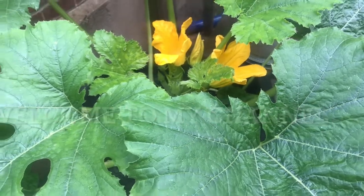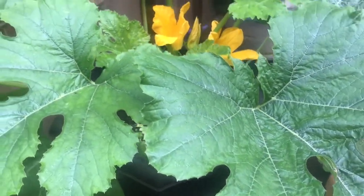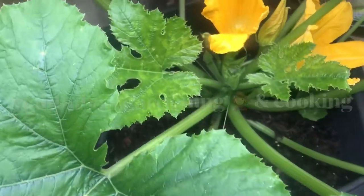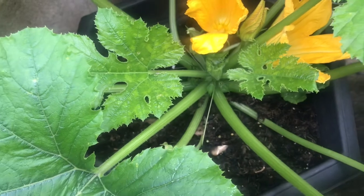As-salamu alaikum, my lovely viewers. It's the weekend as usual, last Saturday. I am always excited, as you know, to do my gardening activities.